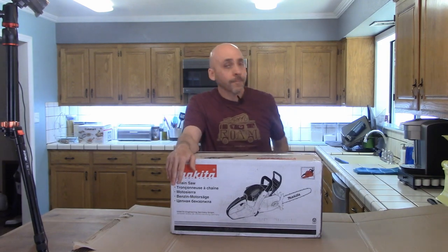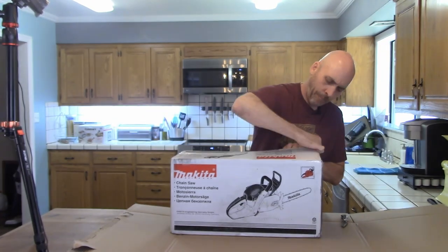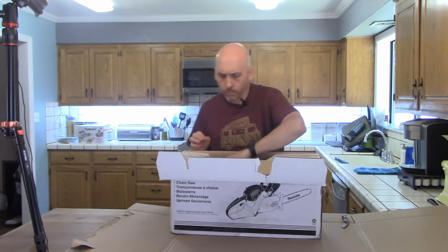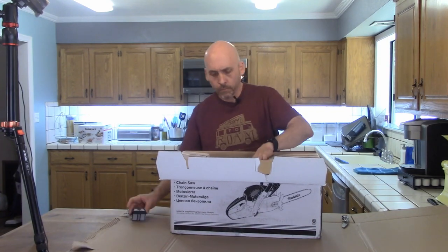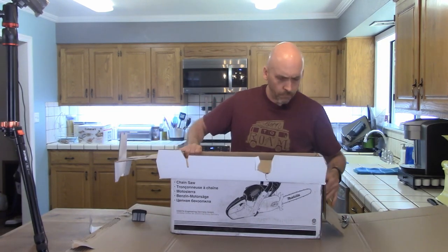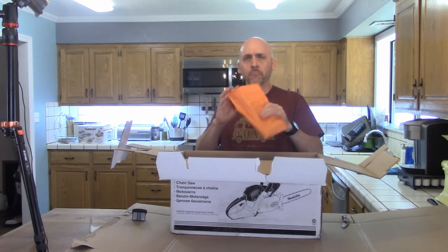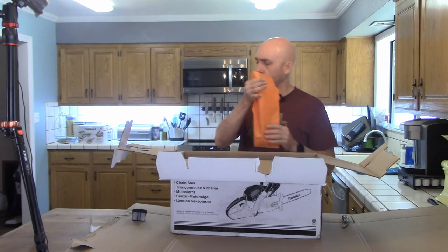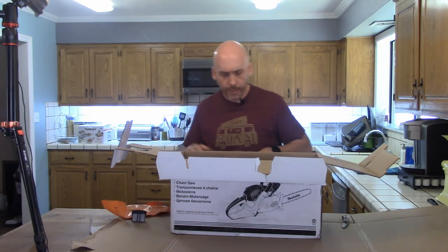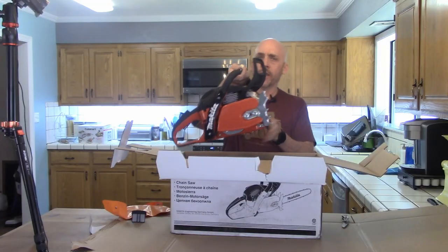It was just loose in there. You've got this thing — appears to be some tools, we'll look at that in just a sec. And here's the main part of the chainsaw.